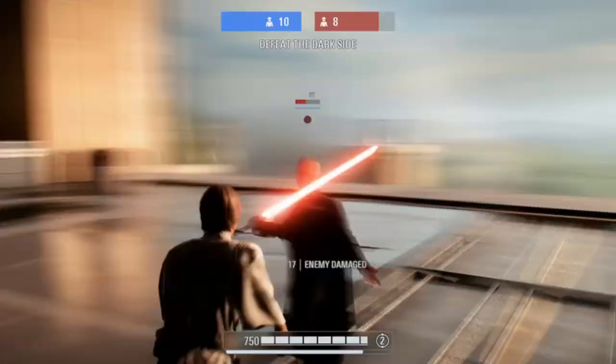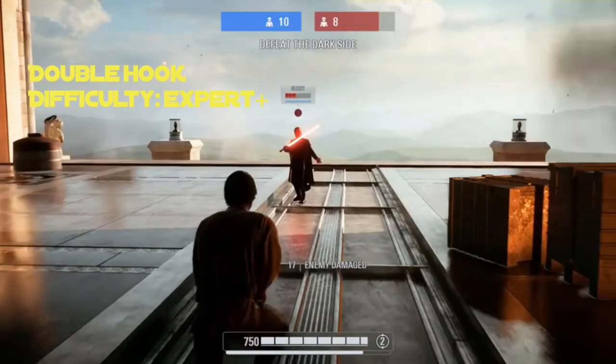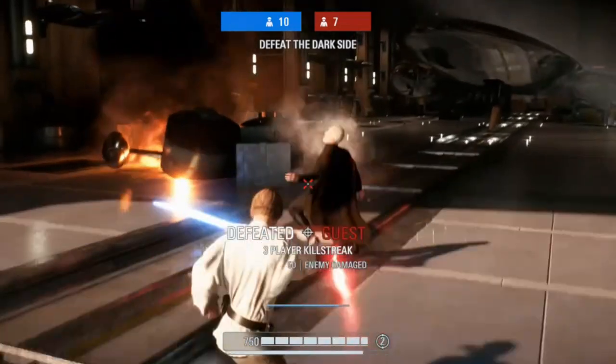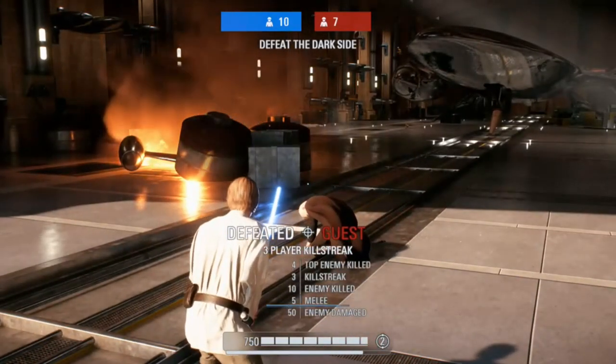Anyways, there's actually such a thing called a double hook. This operates the same way as a normal hook swing, except when you hit the ground, you will want to be holding down the block button. Then, the instant you touch the ground, you must tap the jump button and then attack, thus granting you a second hit. This is a very difficult move to pull off, and is one that even I hardly ever use.